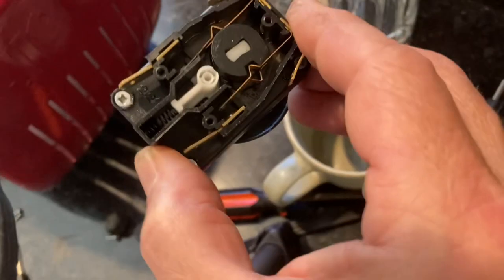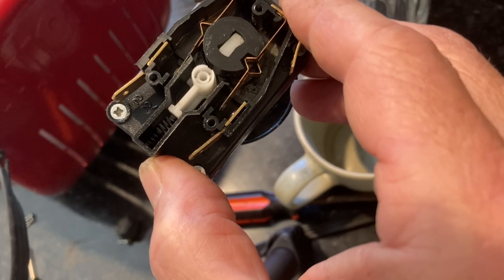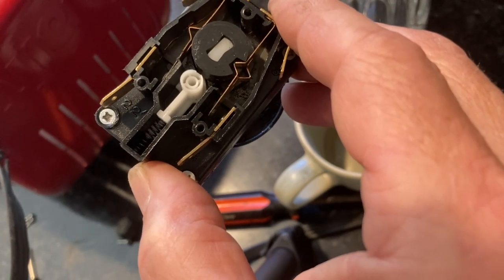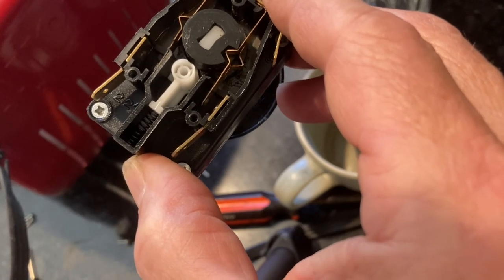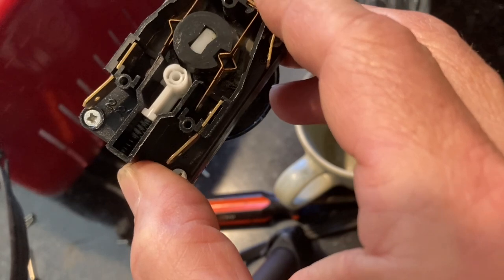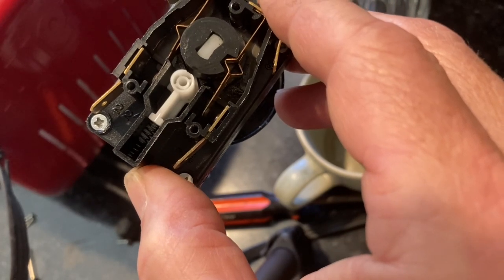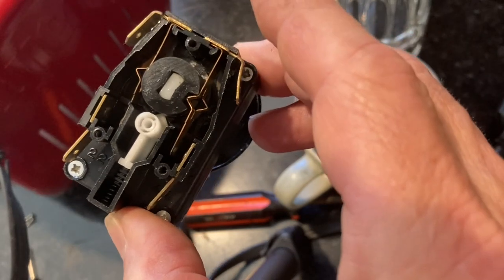I didn't see any other videos from Dualit owners about how to fix this, so here's a video — hopefully it's a little bit helpful. It's a pretty basic fix, maybe 10 minutes. It was a little difficult to remove the spade connectors — I just wiggled and pulled hard until they finally came off.